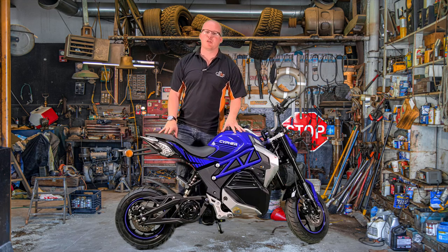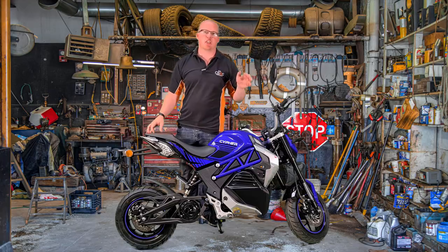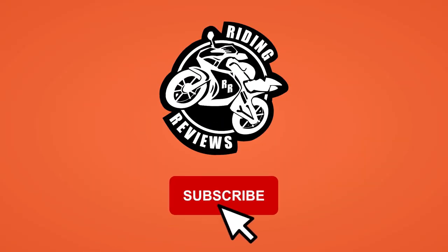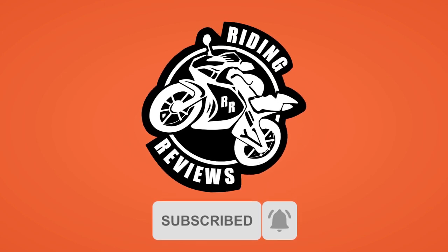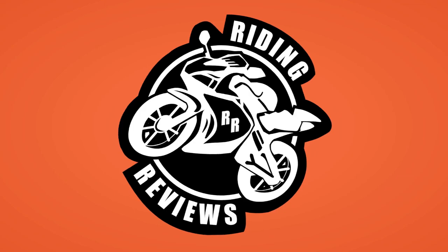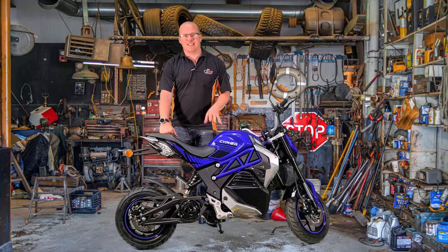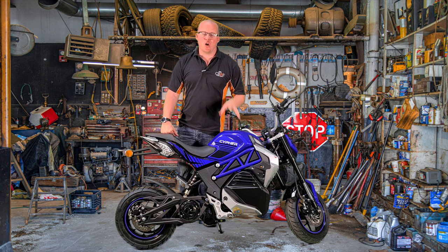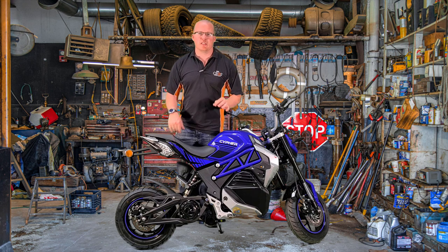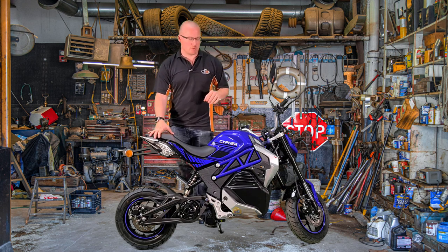Hello, my fellow riders. Today we're going to be looking at the Lexmoto Cipher 50cc electric equivalent. As you've seen over the last couple of weeks, we have been doing some videos on the whole electric range from Lexmoto. This is the full video for the Lexmoto Cipher.